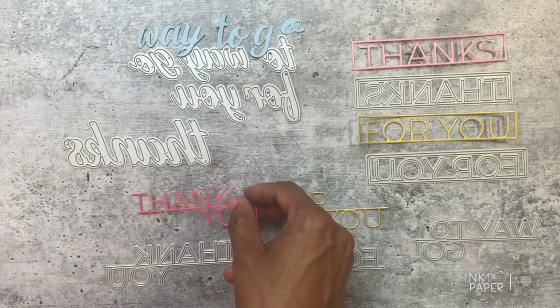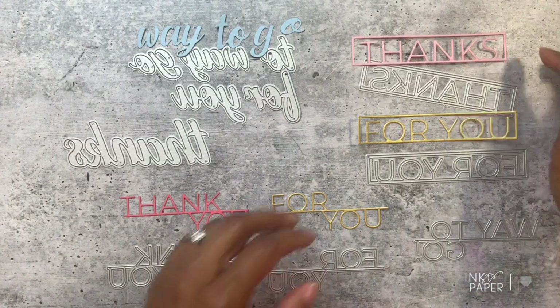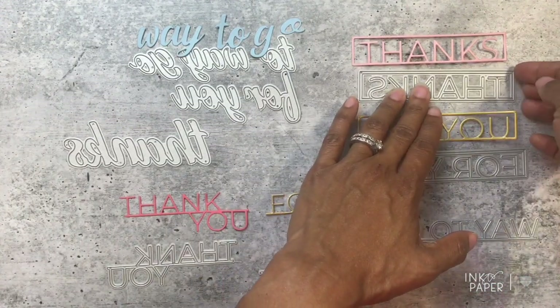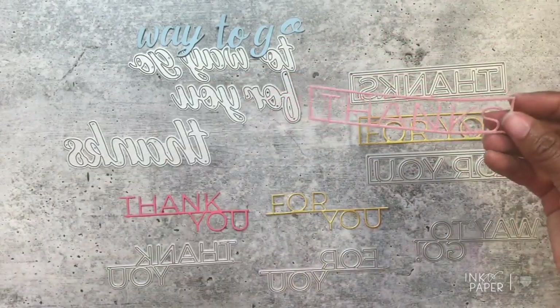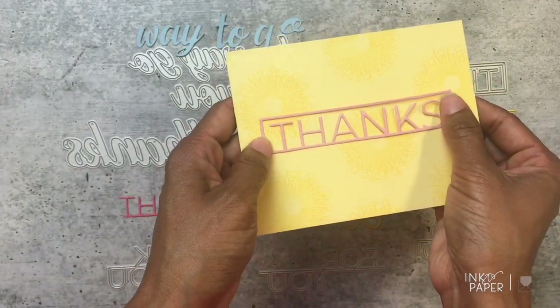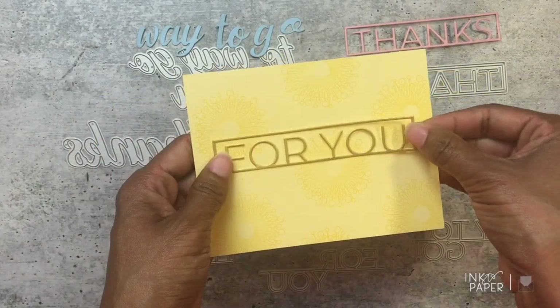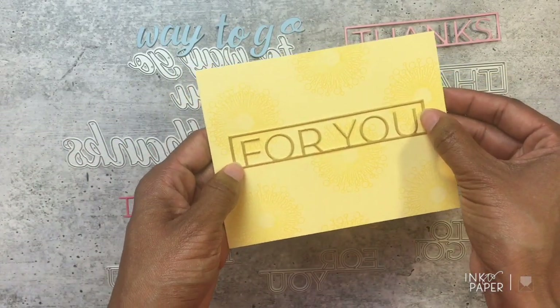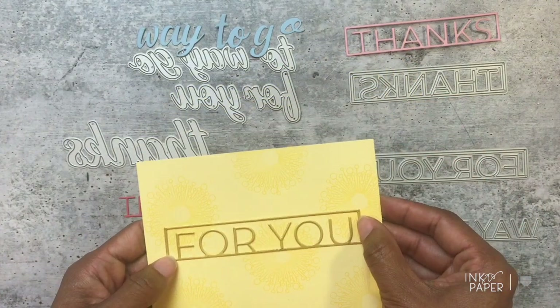Next up are the boxed-in versions. The Boxed In Thanks retails for $7 — it looks really cool because it's all contained in one box, and you can make note card sets with it. Here is the Boxed In 'For You,' cut from luxe gold, also retailing for $7.